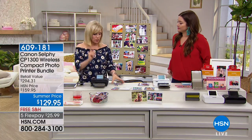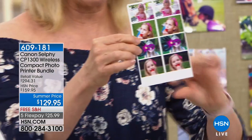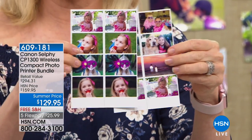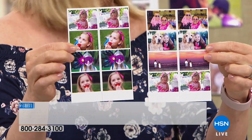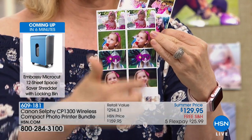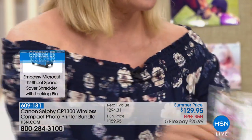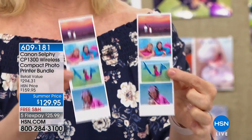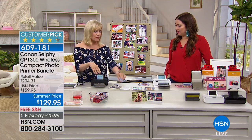It's brand new and easier than ever to connect, with a larger LCD touch screen. It has a photo booth mode — at a party, you and a friend can each select a picture from your phone, and the printer does a photo booth layout with a line down the middle so you can cut it and each keep half. That's brand new and really fun.